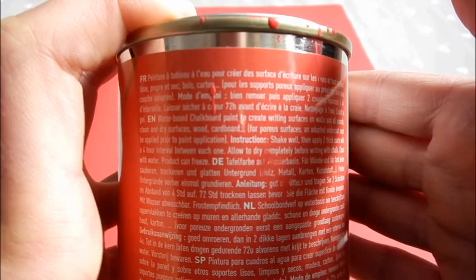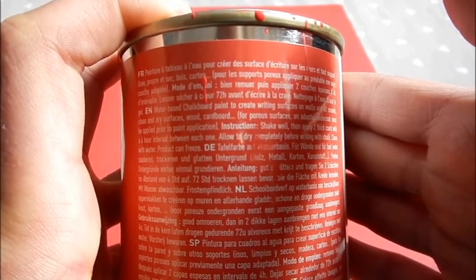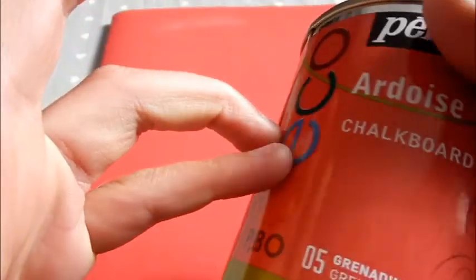Ensuite, il faut laisser sécher plus longtemps. Sur le pot, ils disent de laisser sécher 72 heures. Mais comme là c'est juste sur un cahier et qu'on n'en a pas mis beaucoup, moi je vais laisser sécher un petit peu moins longtemps.